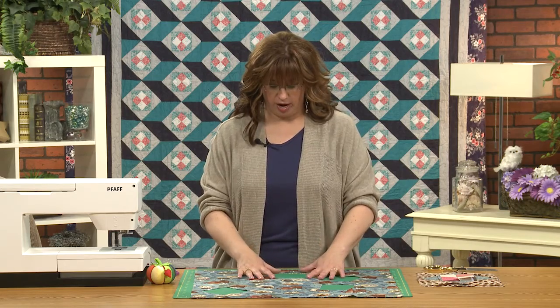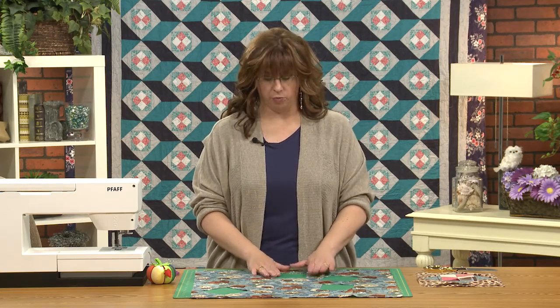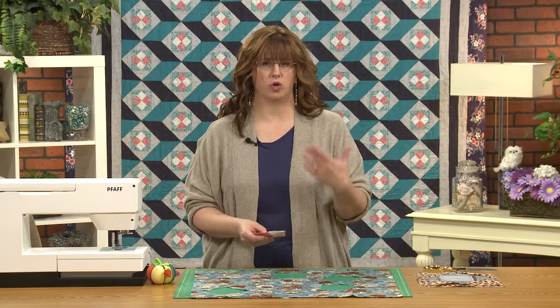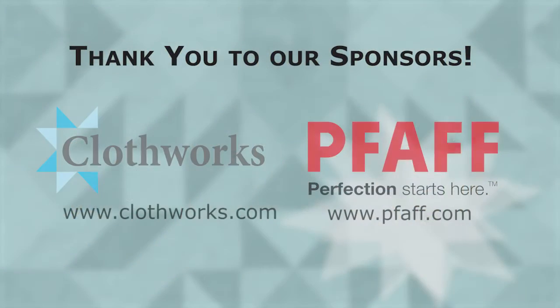What I've done is I am replacing the center patch that we've used all throughout this, and I'm replacing it with just one motif. The first thing I need to do is figure out the right size, so you just take the piece that you want to fussy cut — the piece that you want to make.